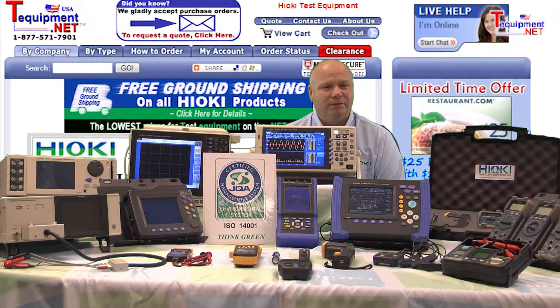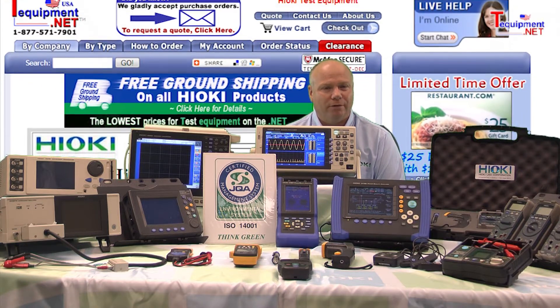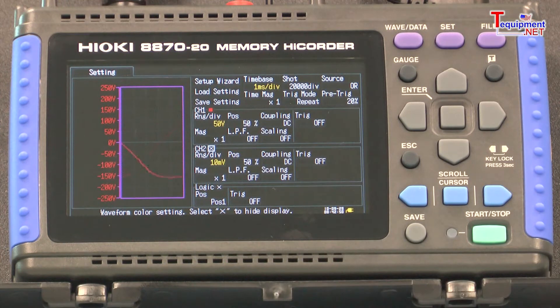Hi, my name is Bob D'Amico. I'm a senior sales and support engineer for Hioki USA. This is the Hioki 8870-20 memory hi-corder, which takes some of the aspects of our most powerful memory hi-corders and puts them into a package that measures in at seven by four by one and a half inches.